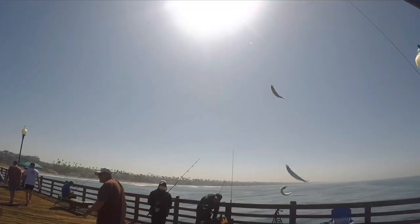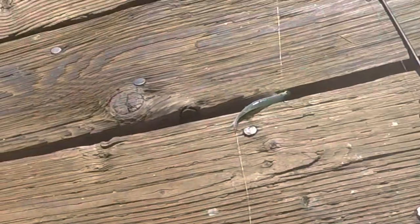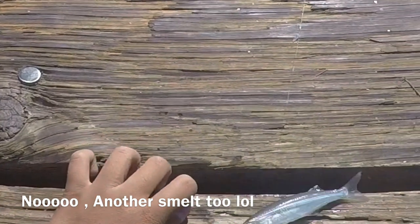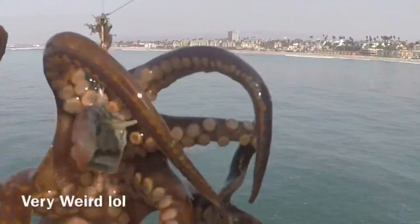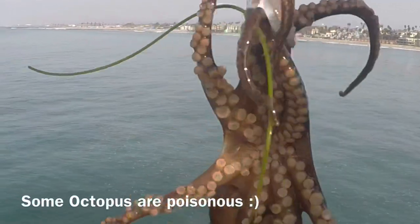Five fish, guys. Beautiful. An octopus here, guys - cool colors. But I heard all octopus are poisonous, so you gotta be careful.